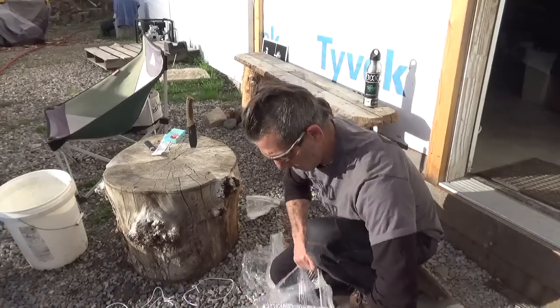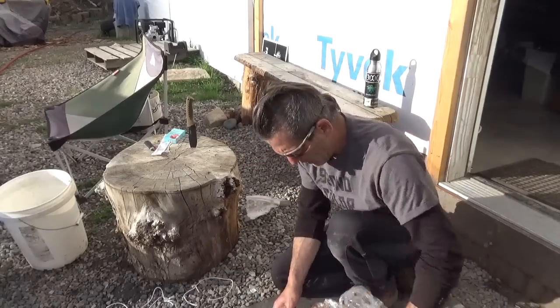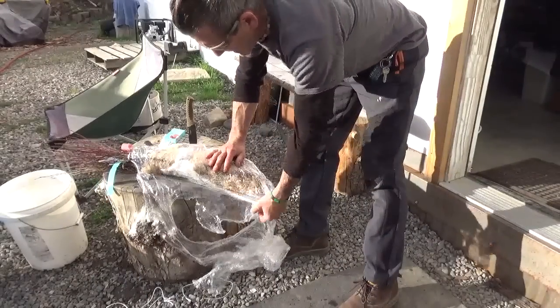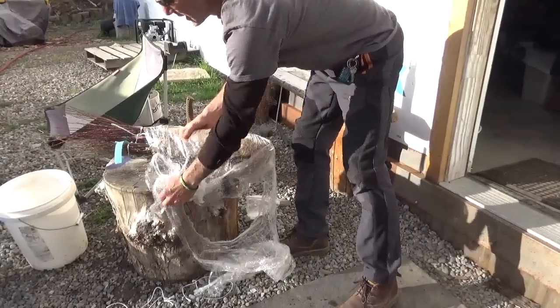I just wanted to show you a little bit more about how these bundles come. Luckily the people at the Forest Service kept these nice and moist because I couldn't get to them for a few days. I have 100 trees in here packed in a bunch of sawdust.